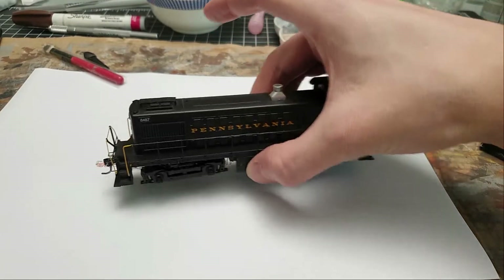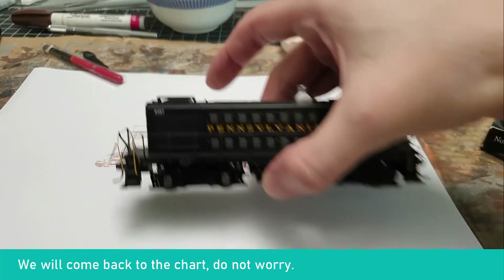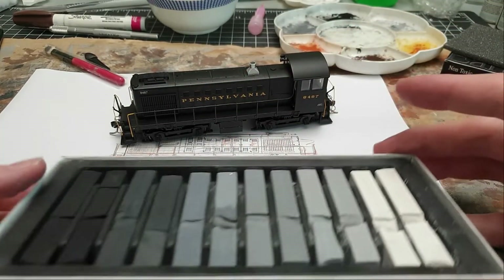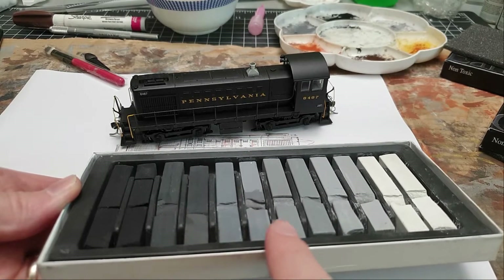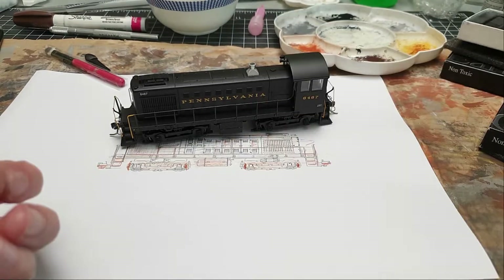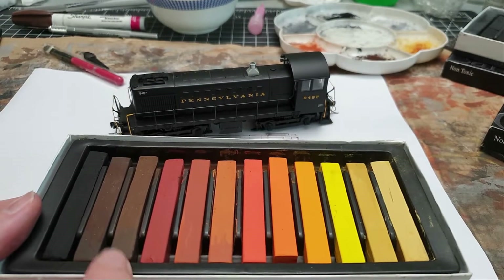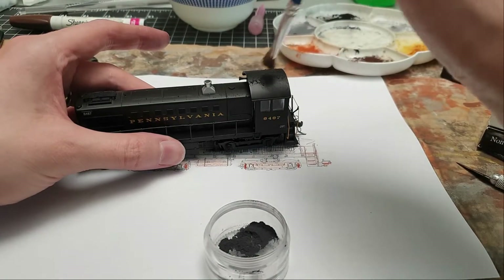Here's the model. The first thing we're going to do is dull it down - this locomotive has been in the sun for almost ten years, so it won't be shiny black. I'm going to start with these chalk colors and slowly work my way down until it's faded enough, then slowly work in a little bit of darker brownish rust, as everything will have a slight shimmer of rust over it.